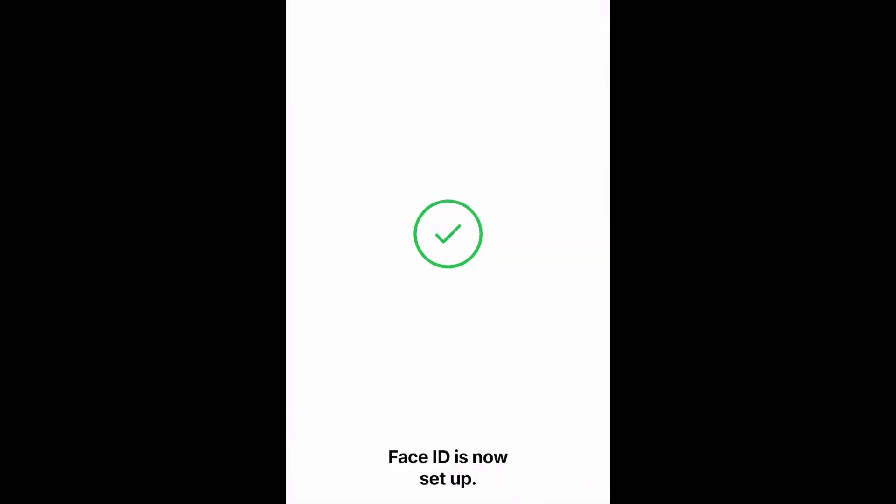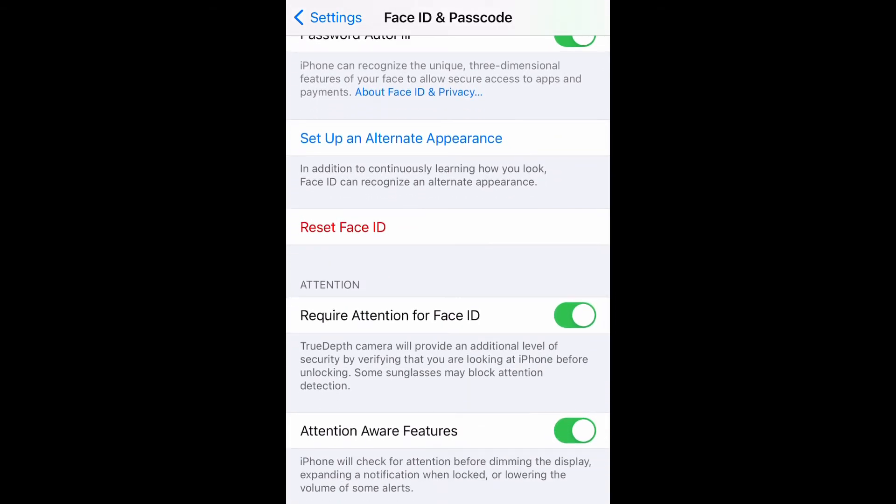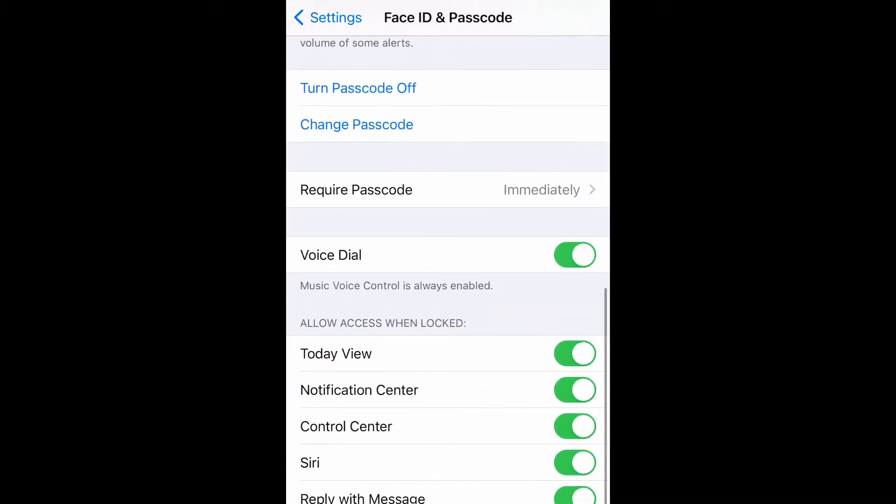I can now use Face ID to unlock my phone, for iTunes and App Store, for Apple Pay, and for different apps that use passwords. Hope you enjoyed this — don't forget to like, comment, and subscribe, and I'll see you next time.